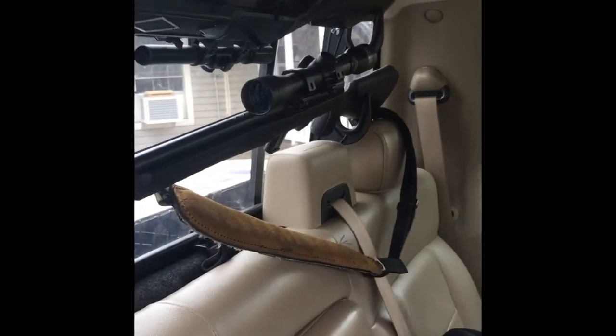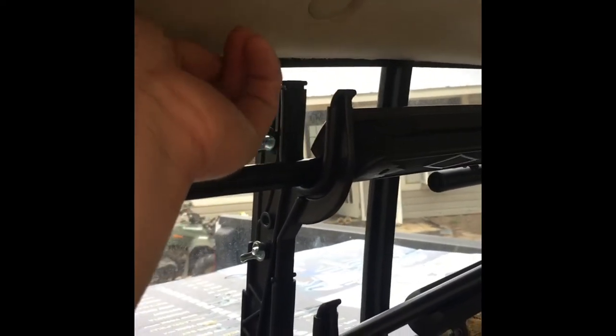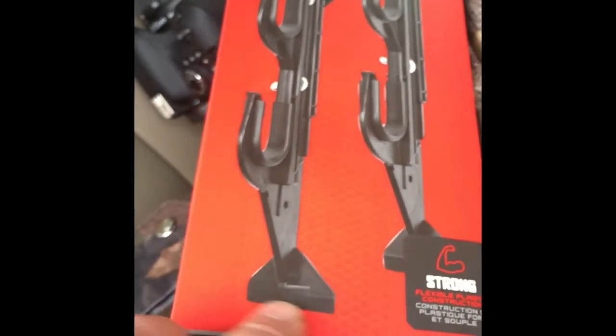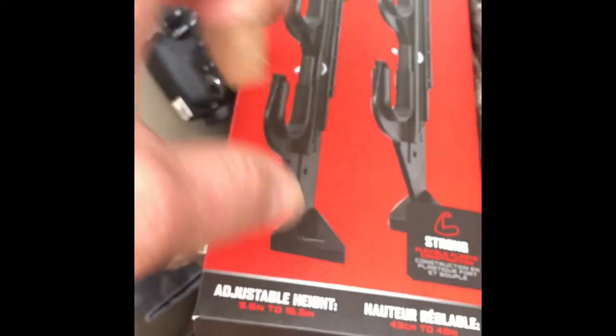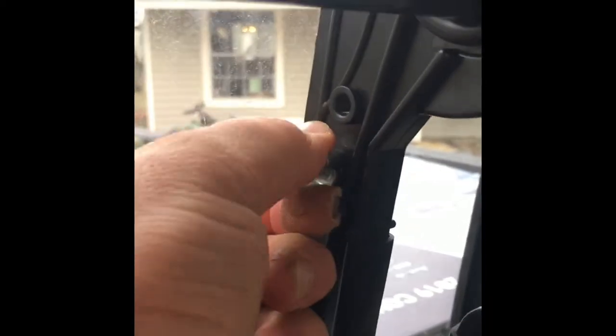I went ahead and installed these in the back of my 2006 F-150. The only thing I wanted to mention is that I had to cut a little bit of the plastic material away because it would not fit in between the roof material pad — the padding on the ceiling of the cab — to get to the edge of the window. As you can see, they have these little shovel-spoon-like edges that you push into the edge of the window and they basically stick into place. You just stretch them out, and you can see those little wing nuts I was talking about.